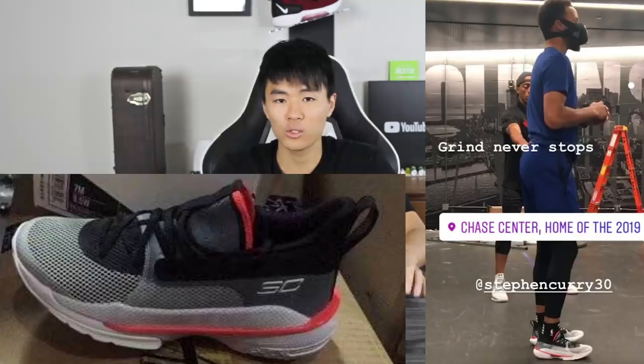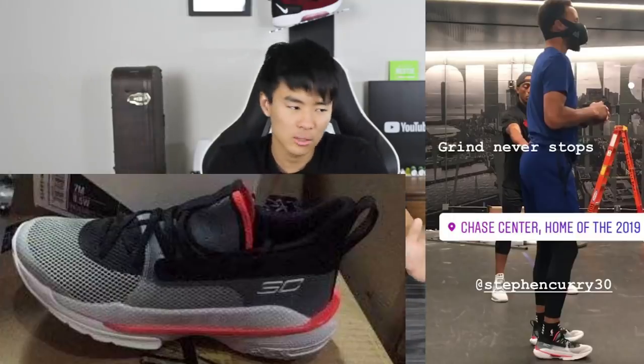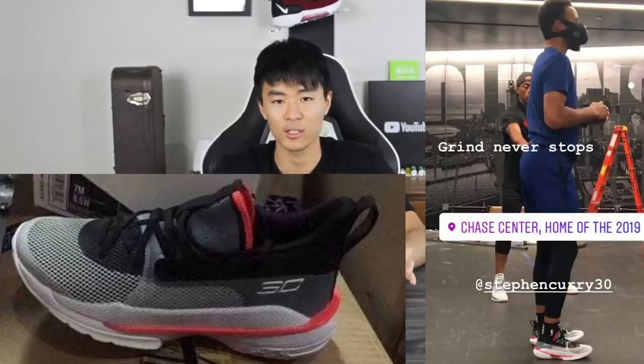So yeah, just a quick little video for you guys — tell us your thoughts on the Curry 7. Price? I don't know, 130 bucks, 140 bucks, around there. But seeing as how Steph and Under Armour coordinated this leak, they want us to know that the Curry 7 is planned and ready — let's get excited about it. That's it, that's the video. Thank you guys for watching and we'll see you guys in the next one.